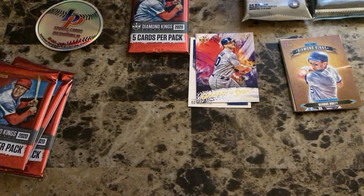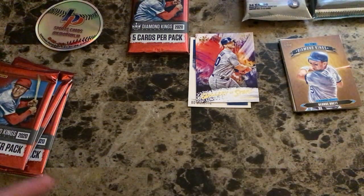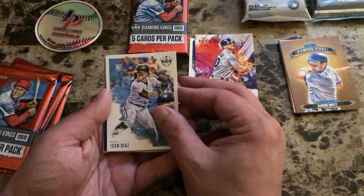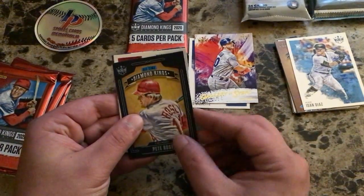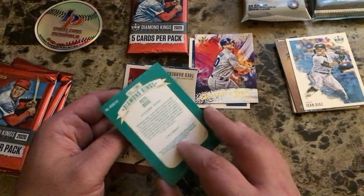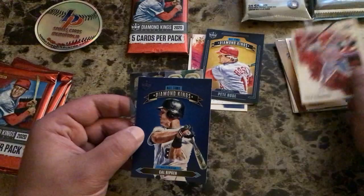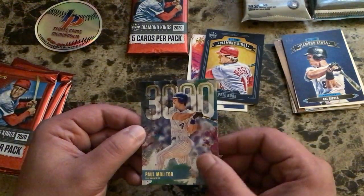We went to the store today — took a nice drive out there, about two to two and a half hours away. It was a lot of fun, completely worth it, got to spend time with my wife and get some cards to show you guys. Pack three: Isan Diaz rookie card with Miami, a Framed All-Time Diamond Kings of Pete Rose — the framing has a cardboard outline on it — Trace Barrera Washington rookie card, Cal Ripken All-Time Diamond Kings, and a 3,000 Hits card of Paul Molitor.